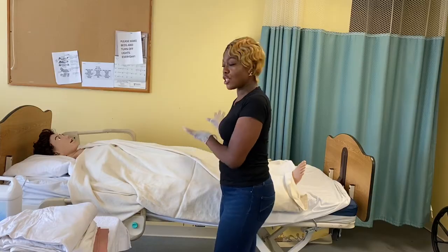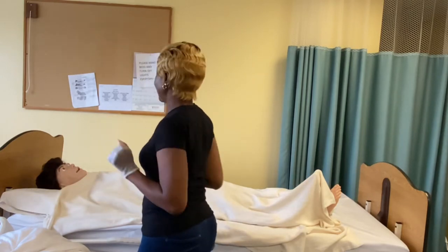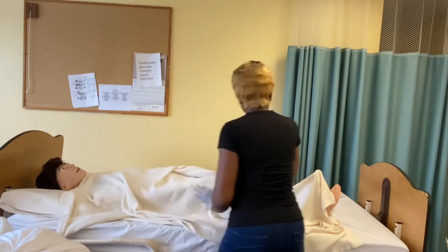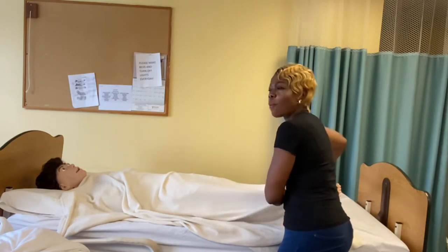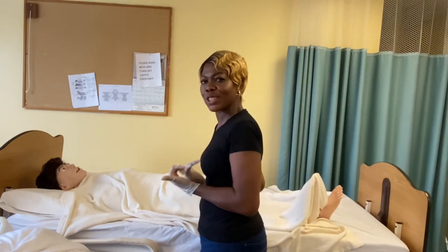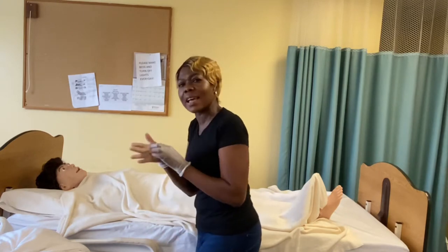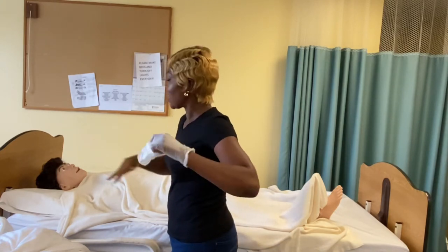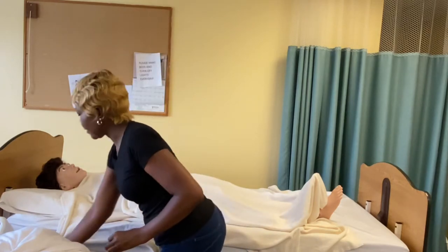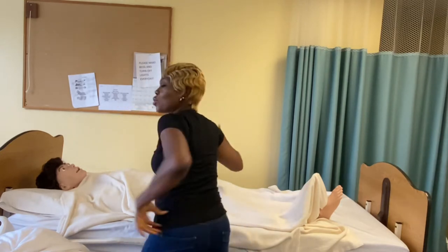The dirty top sheet and blanket are now in the laundry basket. We are now going to ensure Miss Mary crosses her arms, giving herself a hug. I am going to help her roll her left foot on top of her right foot because I am rolling her towards me. At the count of 3 we are going to roll Miss Mary towards me. But before I do that, I am going to take my dirty glove off because I have touched those dirty sheets and place it in the trash. I will sanitize my hand and help Miss Mary roll towards me at the count of 3, with good body mechanics, holding on to her shoulder and her hip. 1, 2, 3.